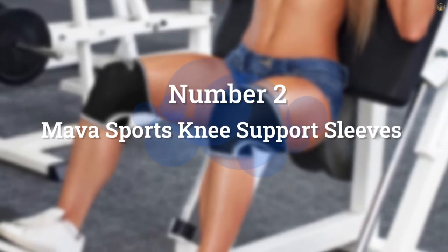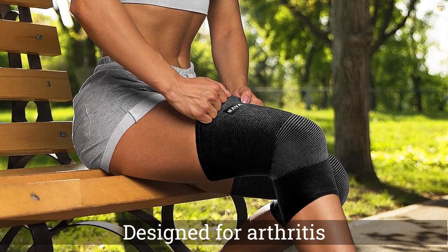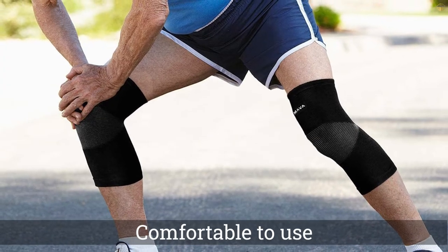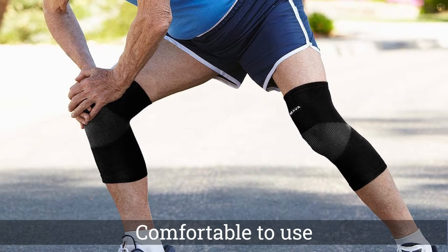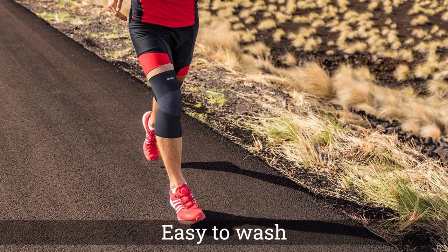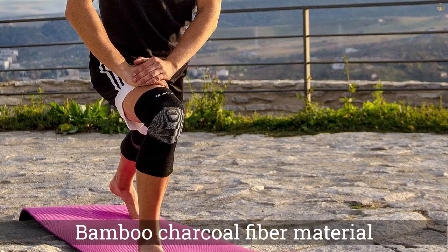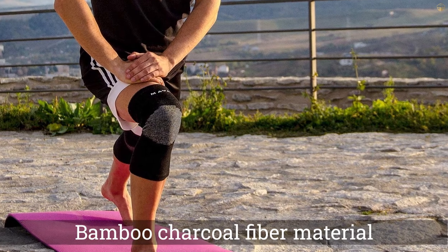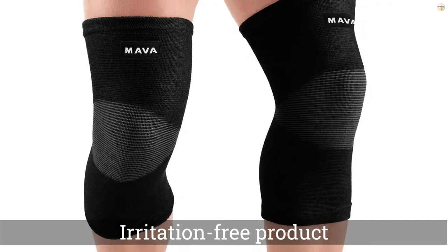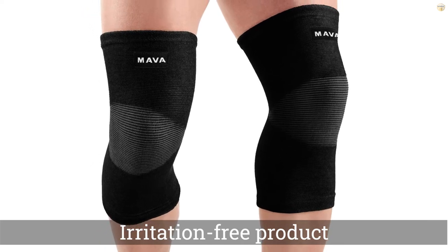Number 2: Maui Sports Knee Support Sleeves. If arthritis, inflammation, and joint stiffness load you down, especially when you climb stairs, kneel, or stand up after sitting, knee sleeves could be the answer. The Maui Sports product is designed for arthritis and joint pain relief but can also be used for cross-training, weight lifting, gym workouts, and other physical activities. Comfort is key for regular sleeve wearers, and one reviewer says that they wear the Maui Sports Knee Support Sleeves all day and hardly even notice that they are on.